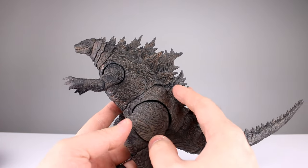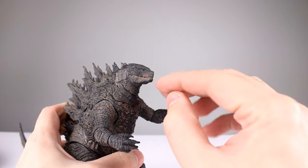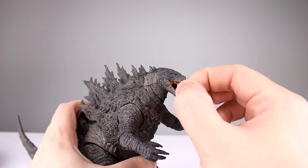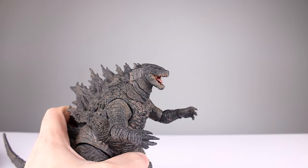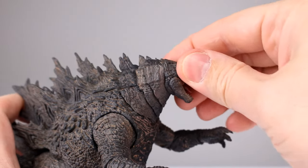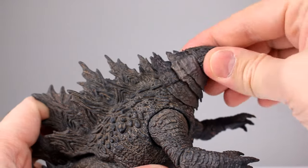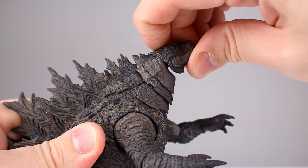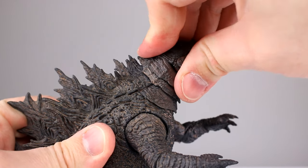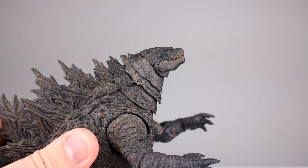For articulation, this guy has a little bit more than I thought he would, though still not all that much in terms of actual functionality. The jaw does open and the tongue does move, so that's very nice. For the head, there are a few different segments with ball pegs in there — it moves around but not a ton.